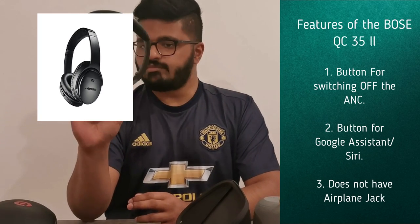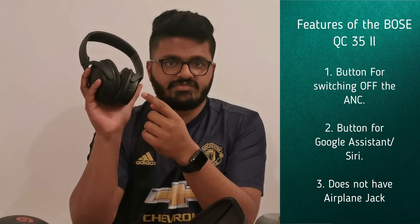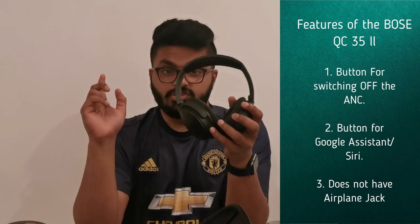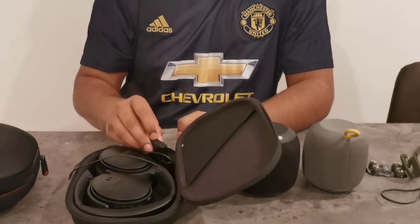This is the first generation. In the second generation, the same features and same headphones exist but with slight differences: it has a noise cancelling off button directly on the headphones. In the first gen you need an app on your phone to switch off noise cancelling. The new generation also has a button for Siri hands-free. Additionally, in the second generation you do not get the airplane adapter — you have to buy it separately, so that's something to look out for when buying.